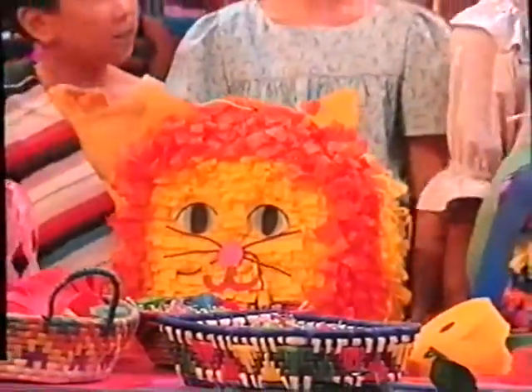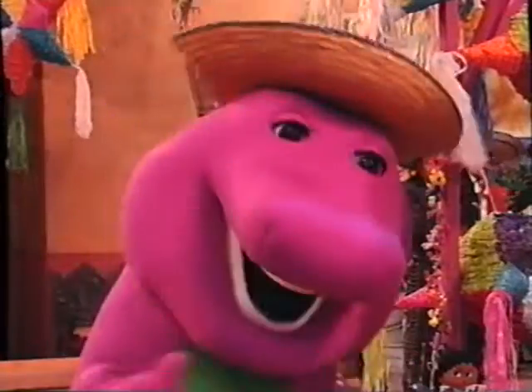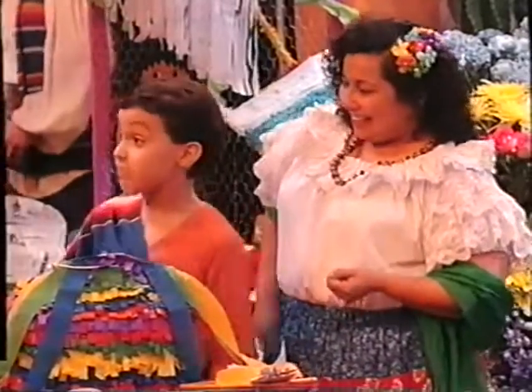And after you finish the decorations, you've made a piñata! You did a super dee duper job. Thanks, Barney. And we'll be able to share them with everyone.